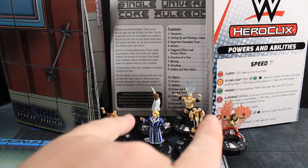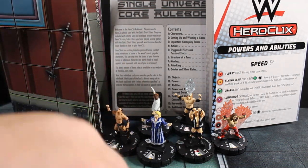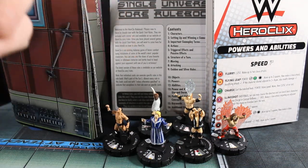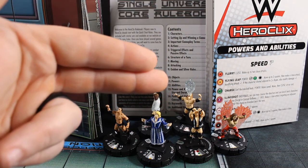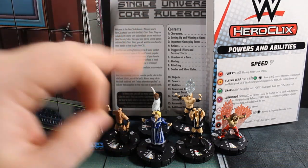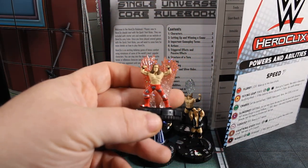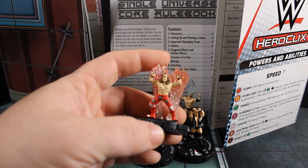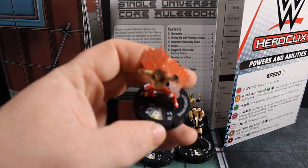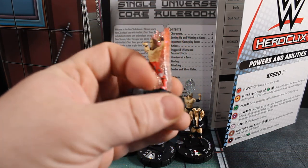For that $17 you got six figures, a map, a rule book, a powers and abilities card, and all those tokens. So definitely worth it for the starter set — I'm not complaining about the starter set in general, mostly just the single figures. Then we've got Shawn Michaels. I really like this fireworks thing behind him where they put a little bit of glitter in the plastic. He's number 106 in the set — he's got his Heartbreak Kid pants on.